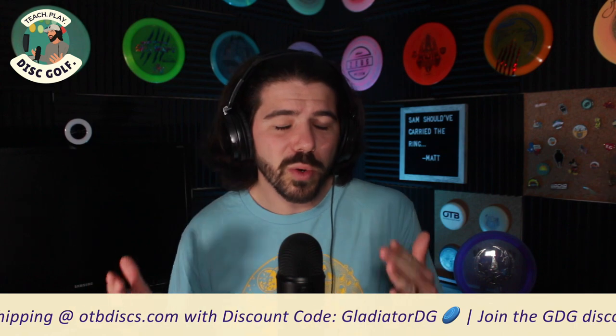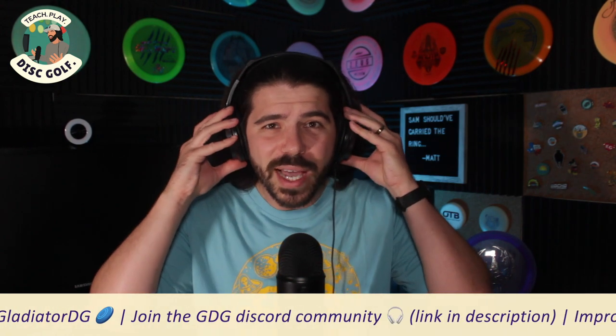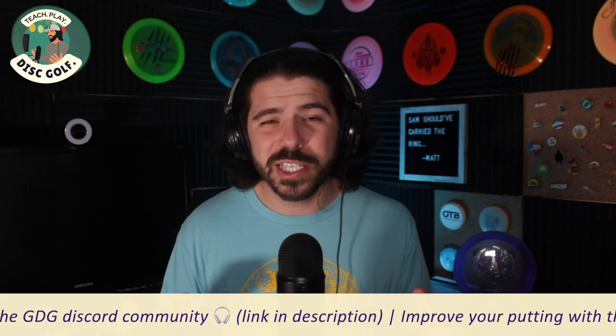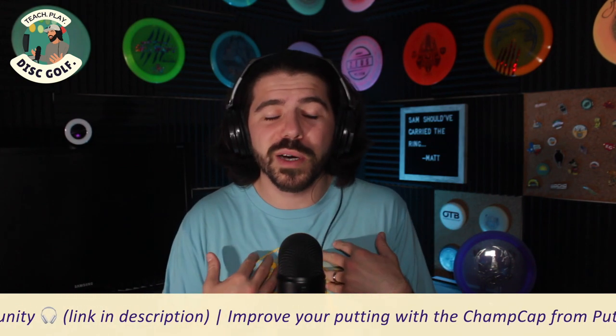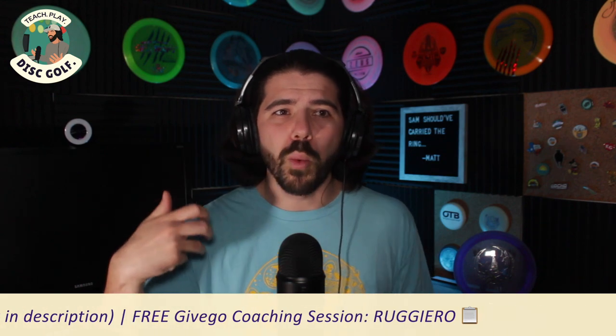If you are a push putter, I still encourage you to listen to this tip because I think it can help you. You may just have to make a few little adjustments. Basically what we're talking about here is something that Calvin Heimberg discusses — using your fingers to propel the disc out of your hand.